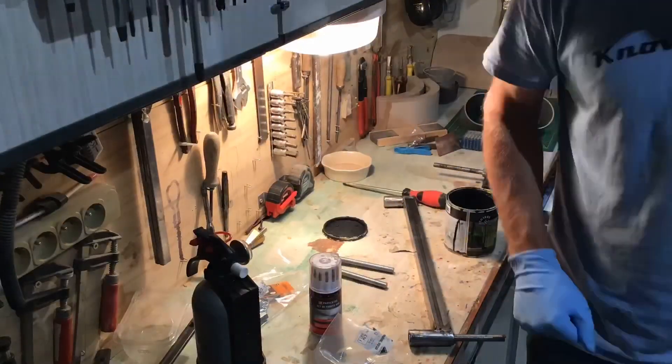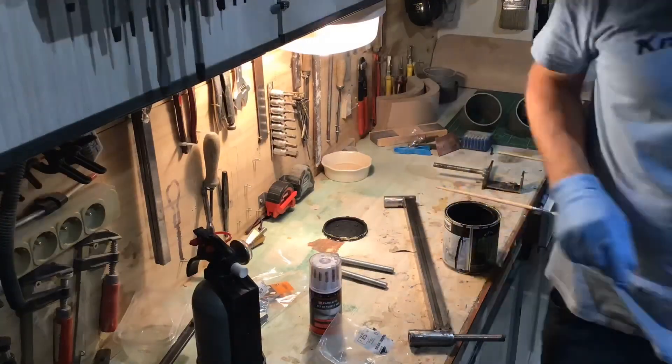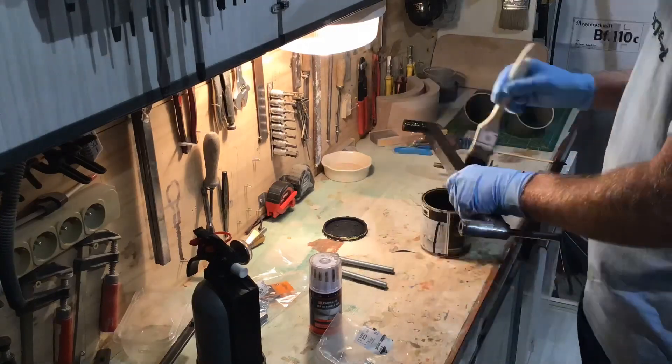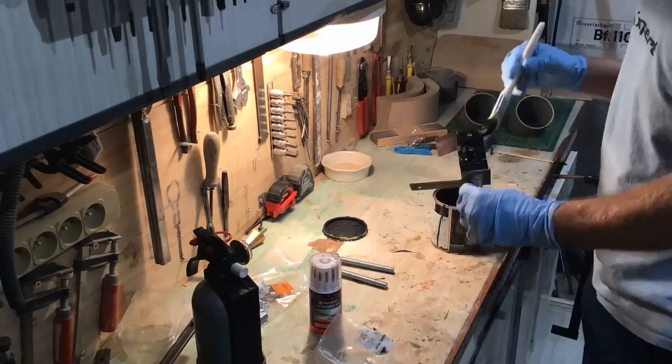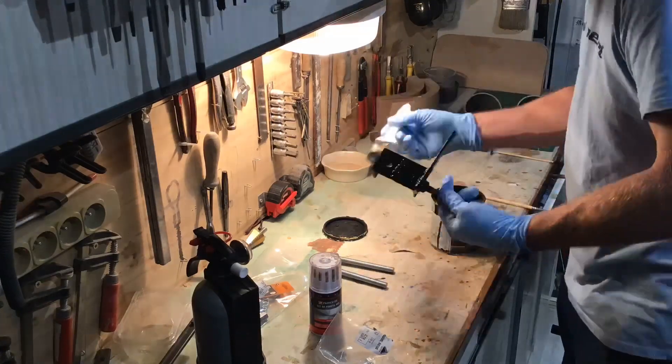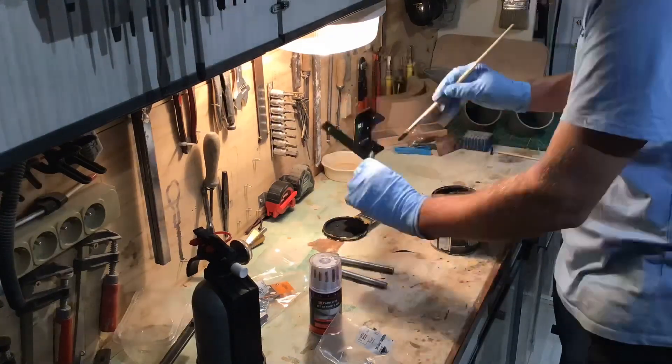I've dismantled everything and now all that's left to do is to give these pieces a bit of paint and then leave them to dry till tomorrow.